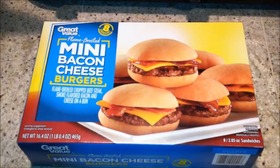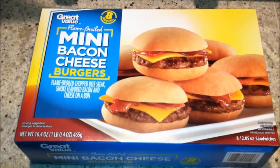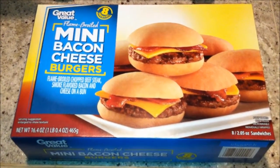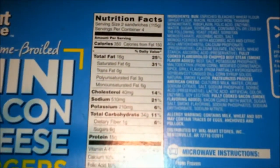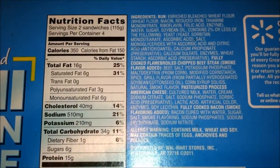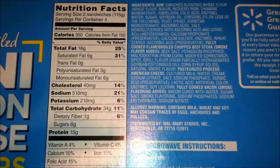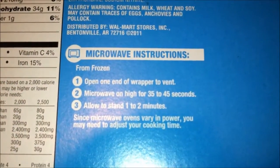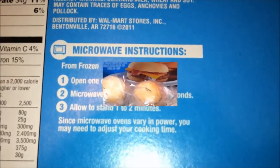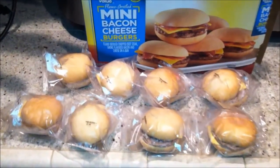Let's take a quick look at this Walmart Great Value flame broiled mini bacon cheeseburgers — very simple design. Let's take a look at the back: some nutritional info and also ingredients. Doesn't look too bad, right? Let's put it in the oven — wait, my bad, it's only for the microwave. So it looks like one box contains eight of these mini bacon cheeseburgers.